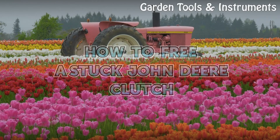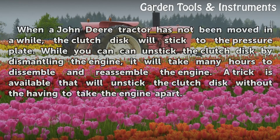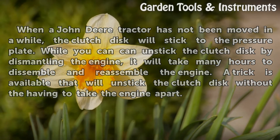How to Free a Stuck John Deere Clutch. When a John Deere tractor has not been moved in a while, the clutch disc will stick to the pressure plate. While you can unstick the clutch disc by dismantling the engine, it will take many hours to disassemble and reassemble the engine. A trick is available that will unstick the clutch disc without having to take the engine apart.